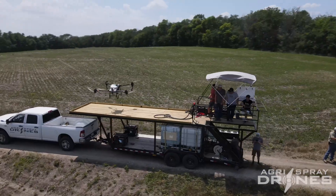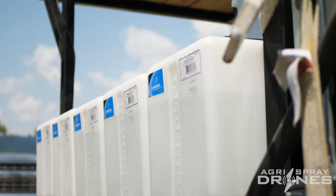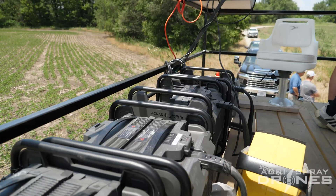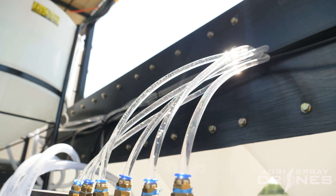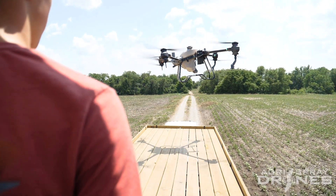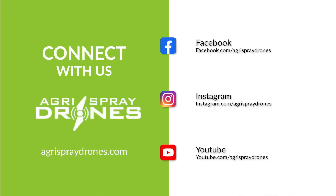That's really about it. If you guys have any questions about anything on our trailer, about these drones, or if you want to get a drone yourself and start operating this summer — there's still time. Give us a call. Let us know. Thanks. We'll see you next time.